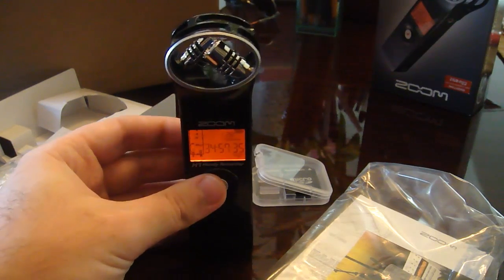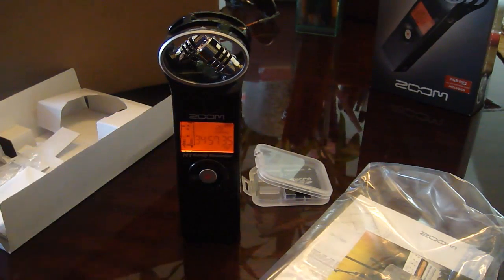That completes this review of the Zoom H1 Handy Recorder. All right everyone, have a good day.